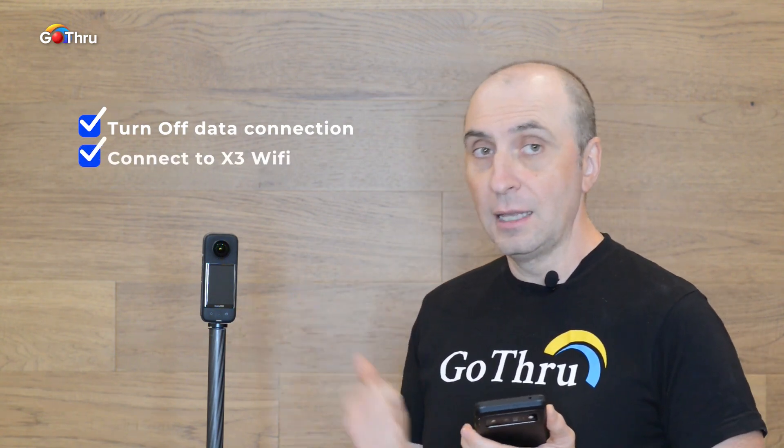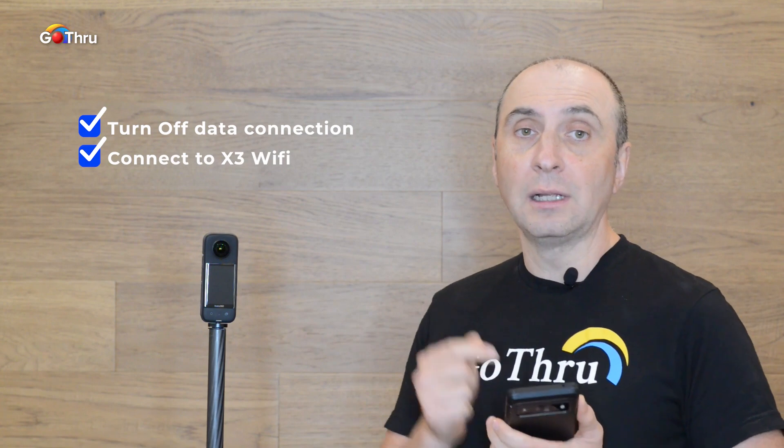We need to connect our phone to the camera. First, we need to turn off the data connection with our phone carrier and then connect to the camera Wi-Fi. Second, we will select the photo HDR mode on the camera. This will produce a well-balanced image — not too dark and not too bright. Note that the image created in HDR mode is not the highest resolution this camera can shoot, but we want to focus on the fastest workflow for now.